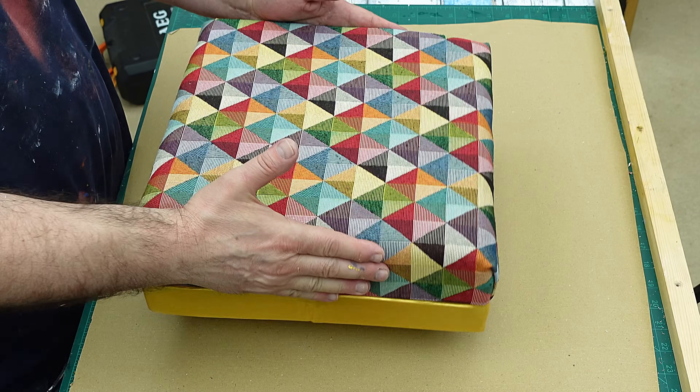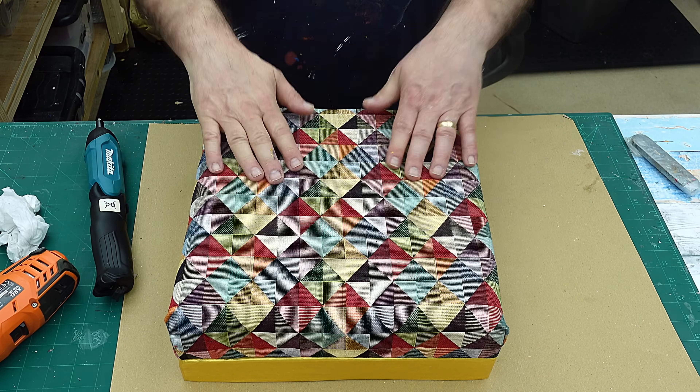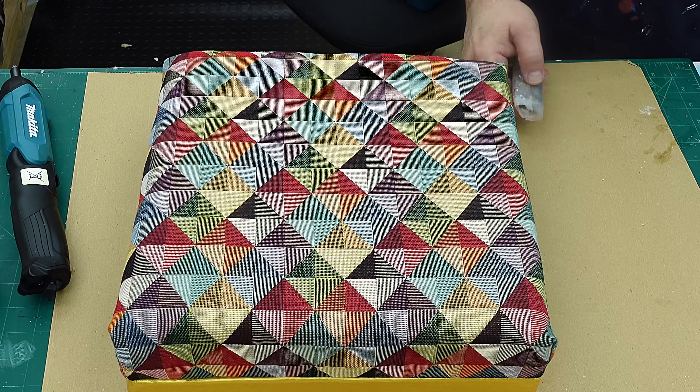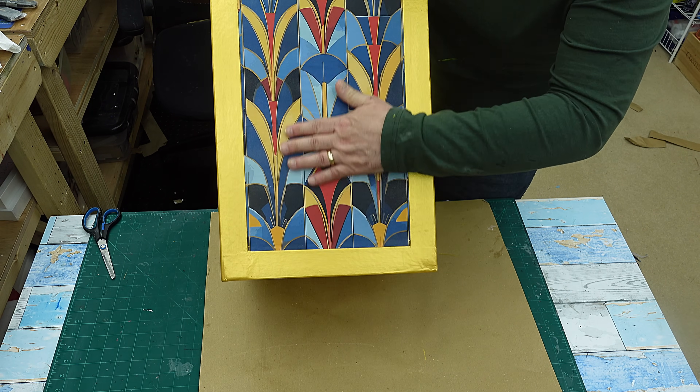There we go, that's attached on there nicely — that is not going to go anywhere, and that is going to be lovely and comfy now to put your feet on or to sit on. So all we've got to do now is wait for that to dry and then I can finish it off. There's about another 20 minutes work involved in it, that's all. Now all that's left is to give this a couple of coats of gloss varnish.